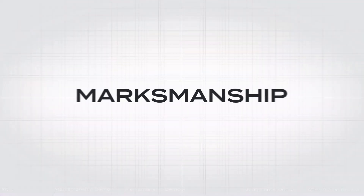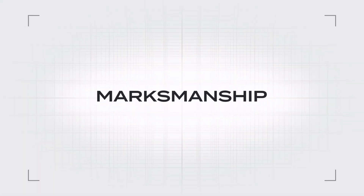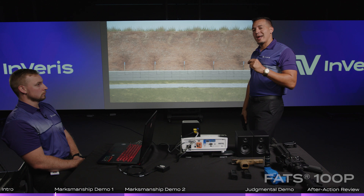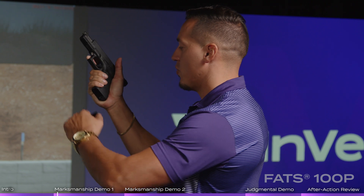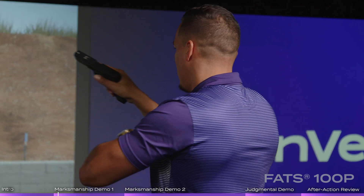I'm going to show a grouping. It's going to be a three-round exercise and we're going to look at the analytics and the feedback that you can get from it. The student has to load and make ready like you would with a real live weapon — load, make ready.